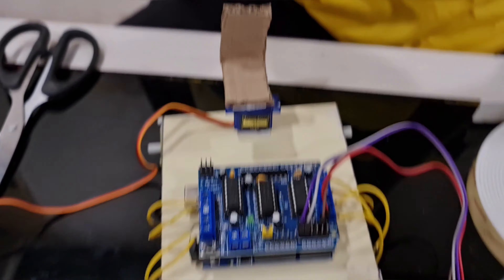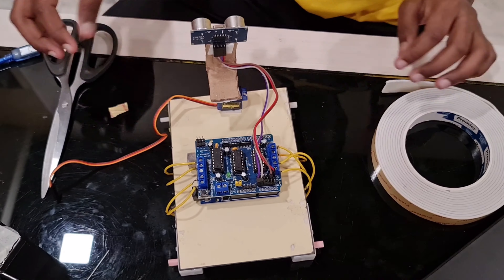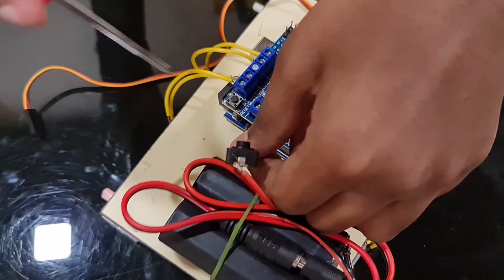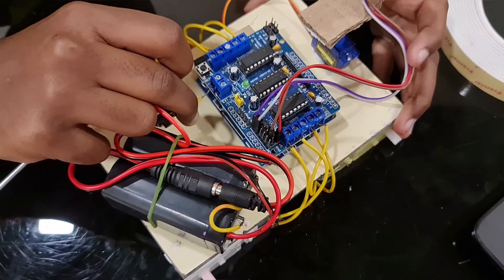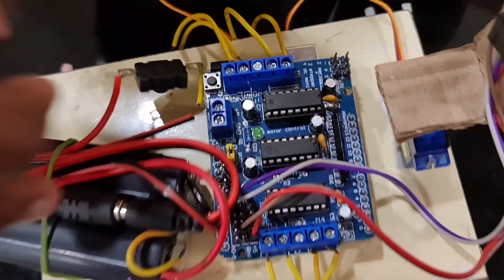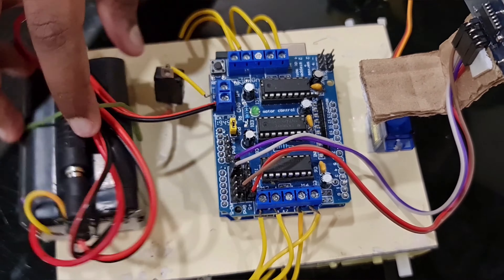To make the sensor holder, I use steel wire like this — it can be bent easily. I have inserted it into the holes in the cardboard to make it strong and stay in its place. Now you have to attach the sensor holder onto the servo motor, then mount the ultrasonic sensor onto the sensor holder.